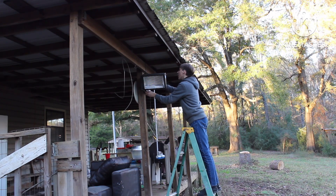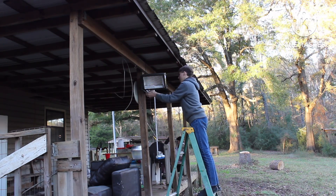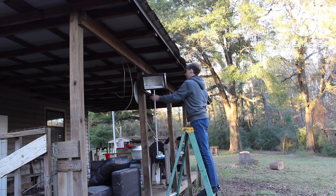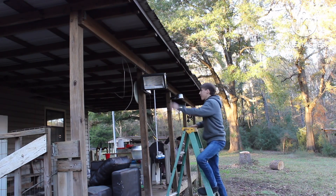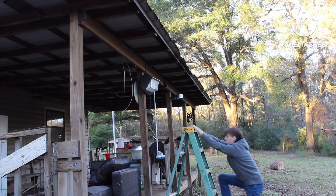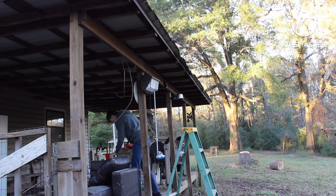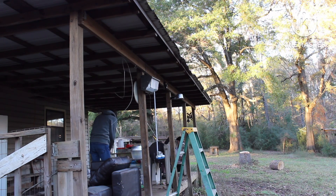All we have to do is put it together. Let's get the screws. This is one of the worst places for screws to fall, so hopefully the screws don't fall. I'll get mad if it does.